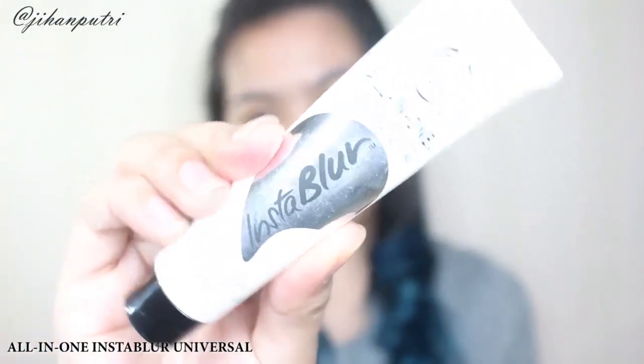Brush ini lebih higienis daripada brush-brush lainnya dan dia tidak berasal dari binatang. Ini dia brushnya, udah aku pake di seluruh mukaku beberapa kali di minggu ini dan emang aku suka banget. Jadi kalo misalnya kalian penasaran gimana caranya bikin this makeup look, just keep on watching. Pertama-tama aku nge-prime wajah aku pake Instablur dari The Body Shop.